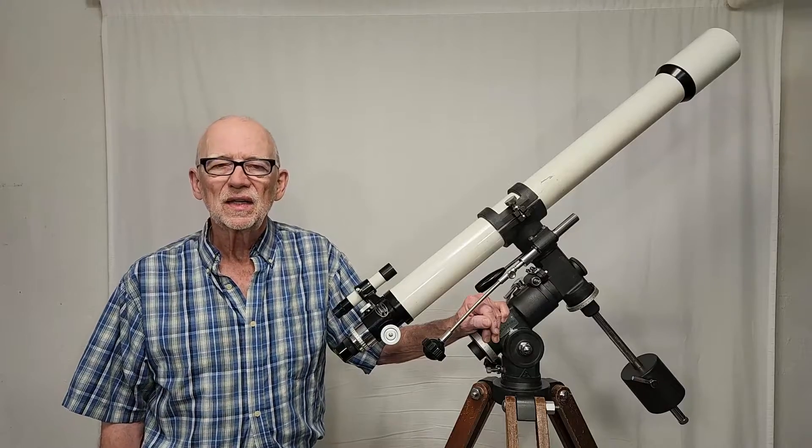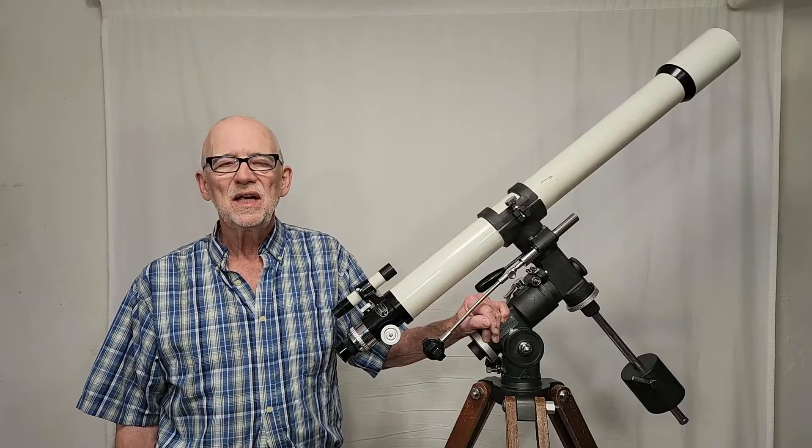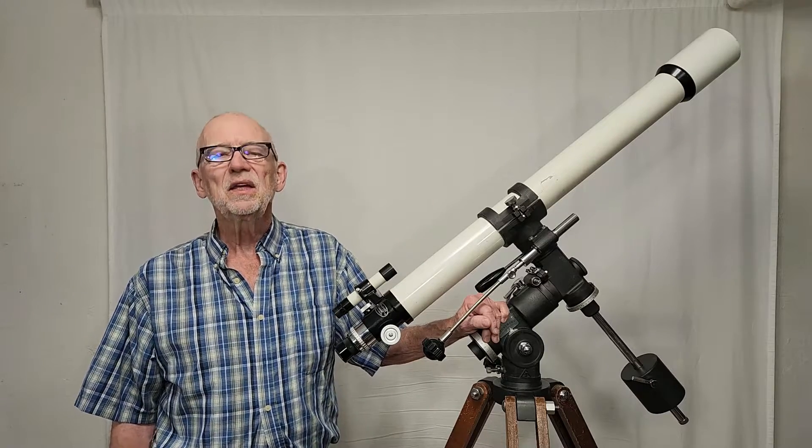I hope you've enjoyed having a look at the entire Takahashi TS telescope lineup. Thank you very much for watching.